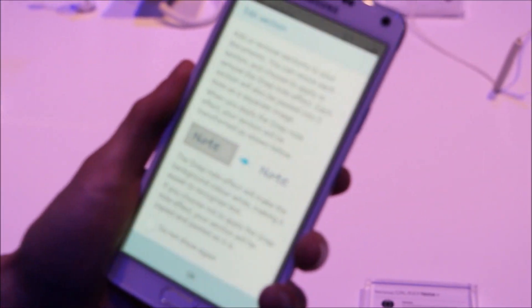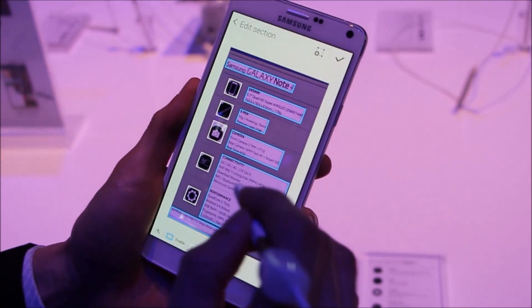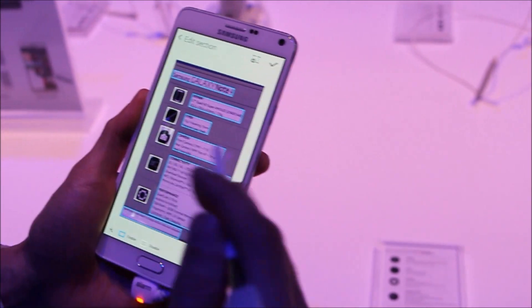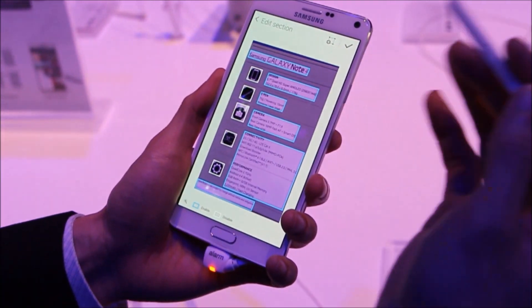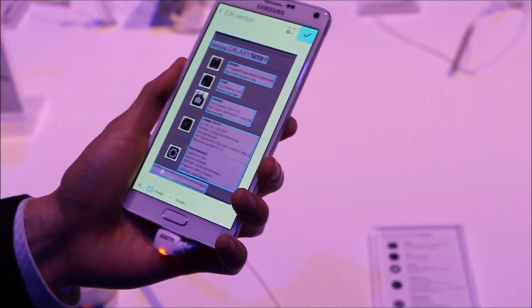What it does is it converts items into individual objects which can be used for editing. Depending on the lighting, you'll get a better experience. The background will be removed if there is better lighting. So that's one feature of the S Note.